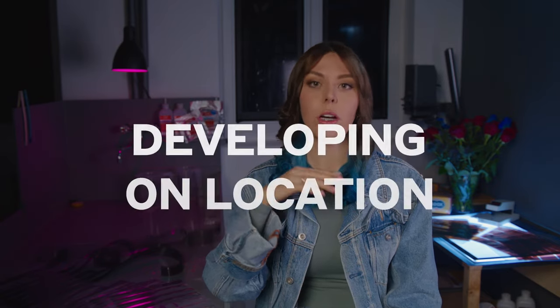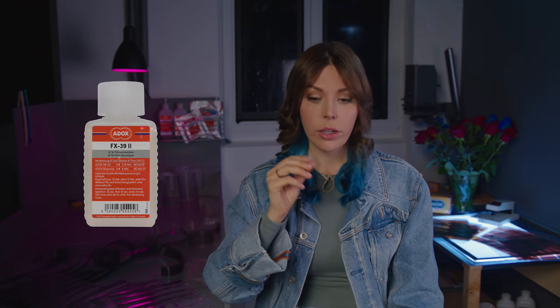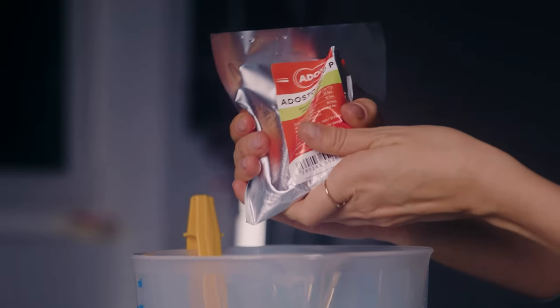Another thing I started doing to protect my work is developing on location. Even if you travel with just hand luggage, it's quite possible — I've done it many times — to take along a small tank, a thermometer, a beaker, and chemistry either as powder or in mini bottles. I usually take a mix of both. I like my Adox FX-39 developer in a 100ml bottle, which fits easily in hand luggage. For fixer I prefer to mix from powder — it's dust-free, can be mixed in non-ventilated environments, and has almost no smell. I load my films in the bathroom at night, though once in India I had a bathroom with so many light leaks I almost burned my film, so maybe a black bag is still a good thing to take along.